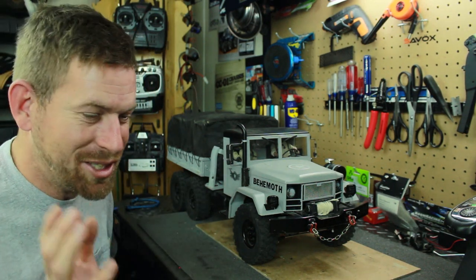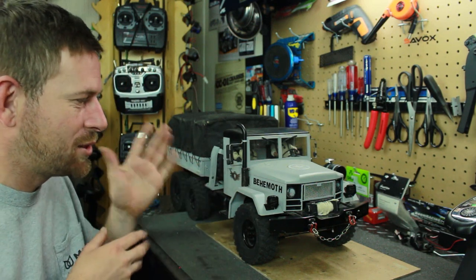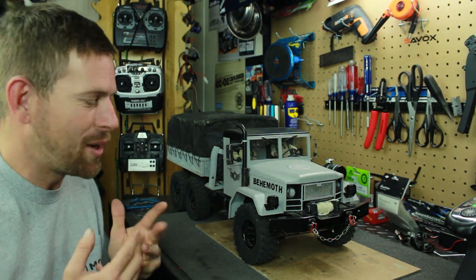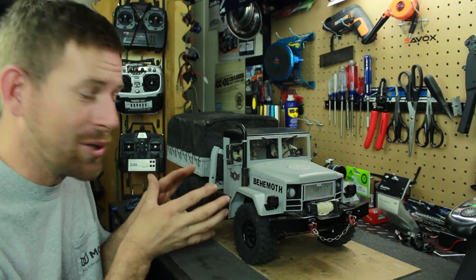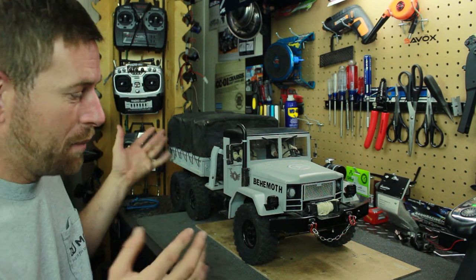I also noticed I need to adjust my two-speed because it wasn't engaging right. That's something I need to work on after this video — get the two-speed back in the loop.